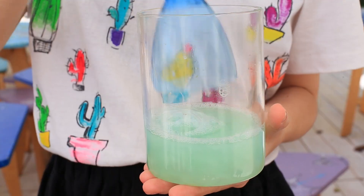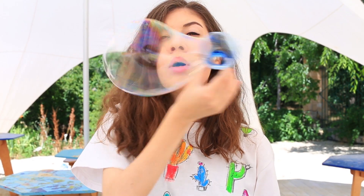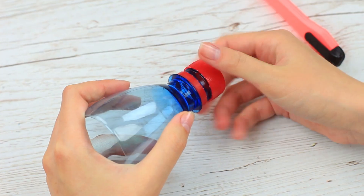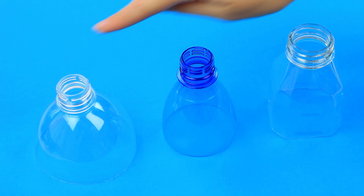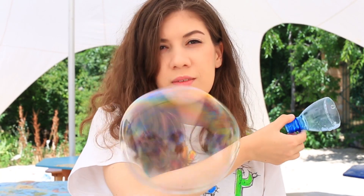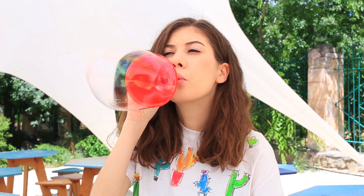Do you know how to make bubbles using a plastic bottle? Let's make it together. Cut off the neck — you won't need the top. Prepare a few of the same pieces. You can also use a funnel.